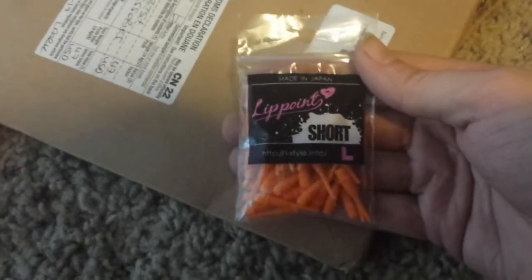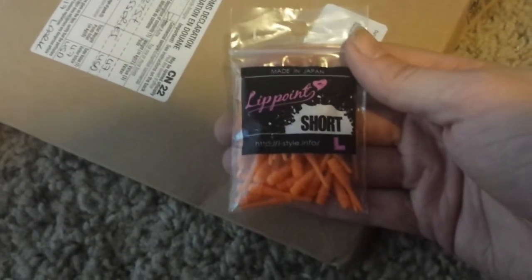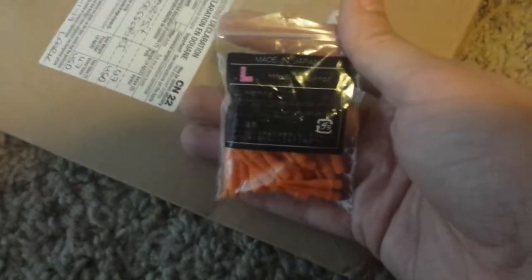Then I bought some basic orange dart flights. And some more — these are Outpoint, or LipPoint Short L-Style dart tips. I like orange; you can tell by the other one — it's my favorite color.